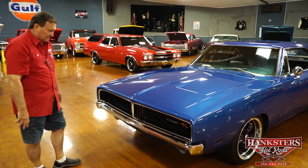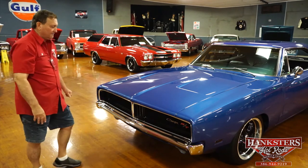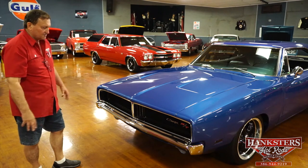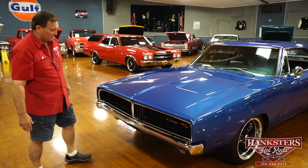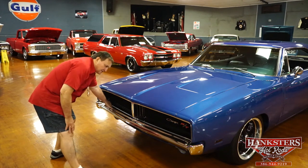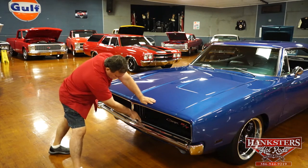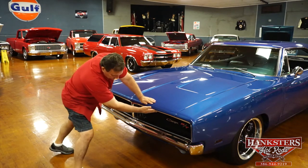Nice grille on the 69s. The 68s had a completely open grille, where the 69 they put a little divide in it — basically the same car, just a little different grille configuration. Chrome on the bumper is very nice. Bumper alignment is also very nice on this car. All the trim around the front is the same way — very nice, not an issue.